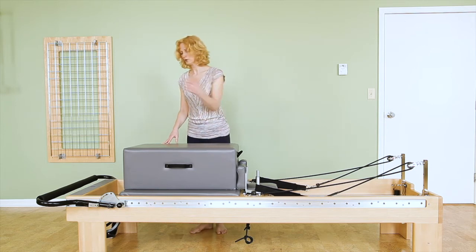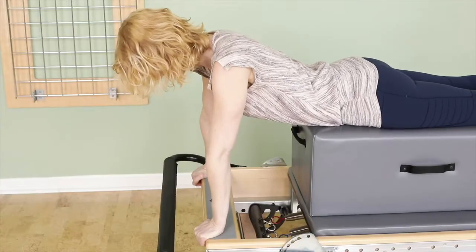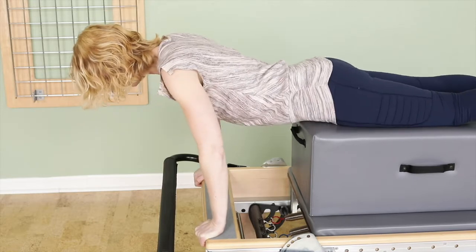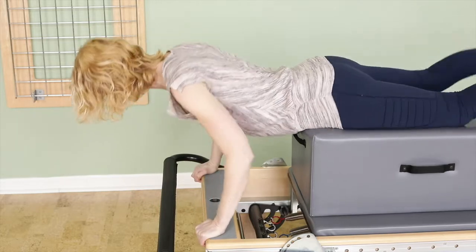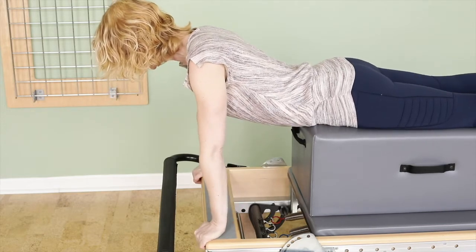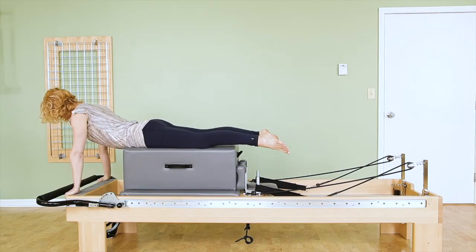I'm going to lie prone facing the foot bar and scoot much further forward than I would usually. My hands are on the frame or on the foot bar, wherever is more comfortable for you on your machine. I'm going to slide as far as my hip bones just on the edge of the box. Hip bones on the edge of the box, not in front of it. My legs are in external rotation and slightly apart.